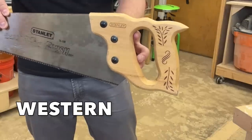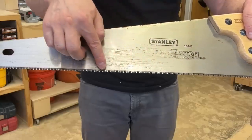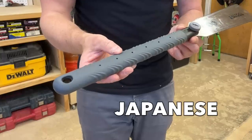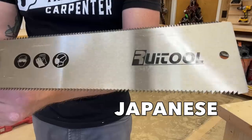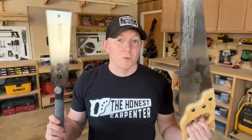Western saws tend to have a D-shaped handle with a tapering back edge and a serrated straight bottom edge of the blade, whereas Japanese saws tend to have a long, straight handle with a flared blade and two serrated cutting edges. Aside from the obvious shape differences, what really sets these two saws apart comes down to one thing: cutting direction.